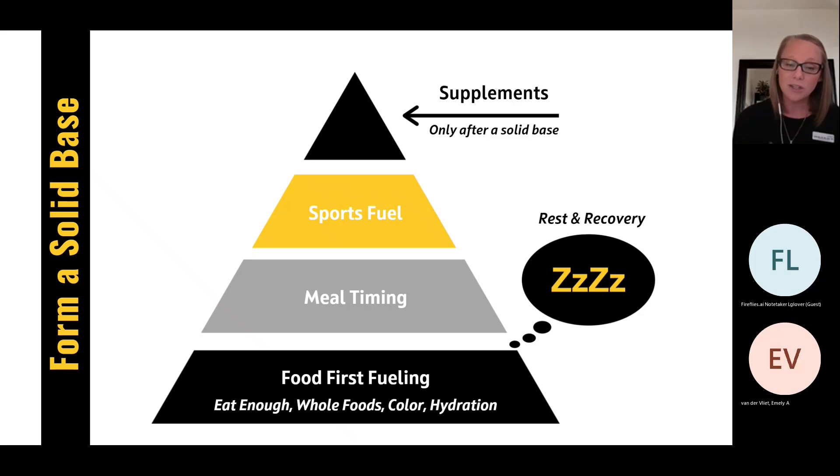Tonight we are talking about food. We want to make sure you're eating enough — that means three meals plus one or two snacks, depending on the person; maybe you need three snacks. Whole foods, big food groups, lots of color, trying to reduce inflammation, speed up recovery, and decrease injury with that color. We're still on that very bottom tier: food first fueling. We are going to cover meal timing next month, so we'll talk about what to eat tonight and tie it all together with timing next time. For hydration, take your weight in pounds and divide by two — that's roughly the ounces of water you should consume each day.